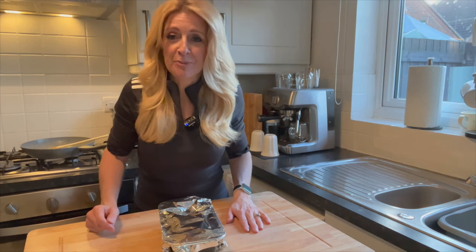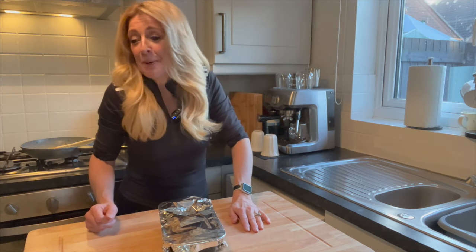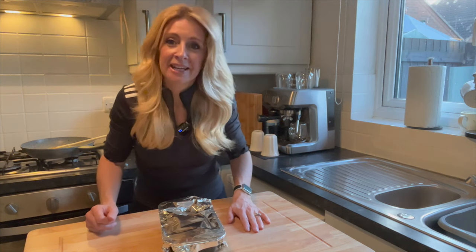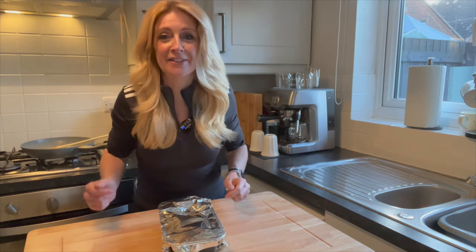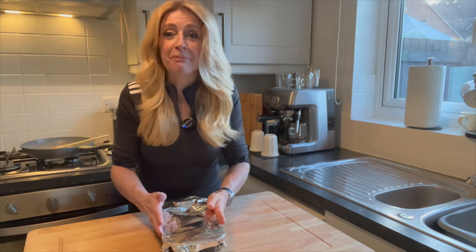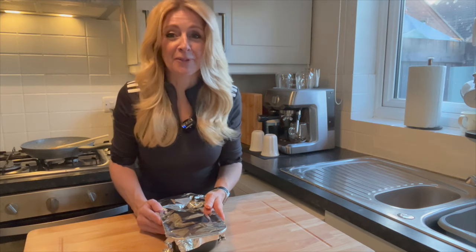If you can hear any footsteps I do apologise — that's my little dog Max. You can't have this, it's got onions in it. Even the dog is sniffing this out and thinking it smells just a bit good! Anyway, half an hour plus an extra 10 minutes with the foil off.